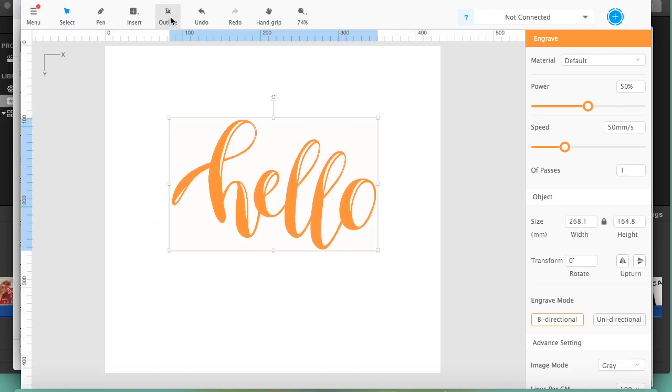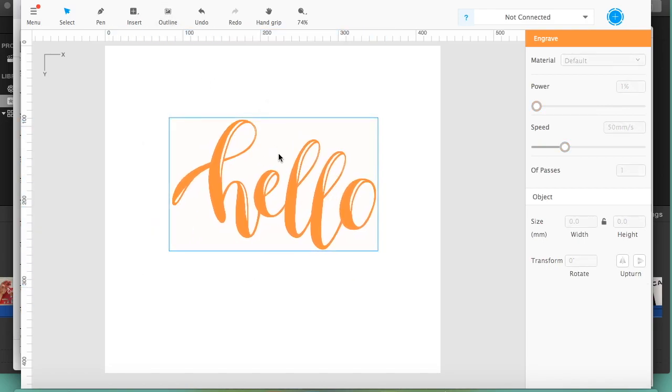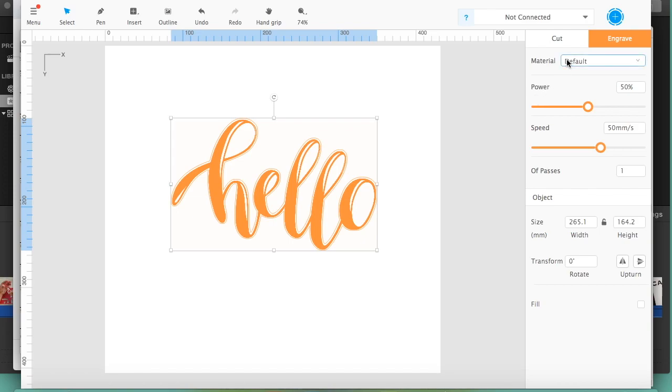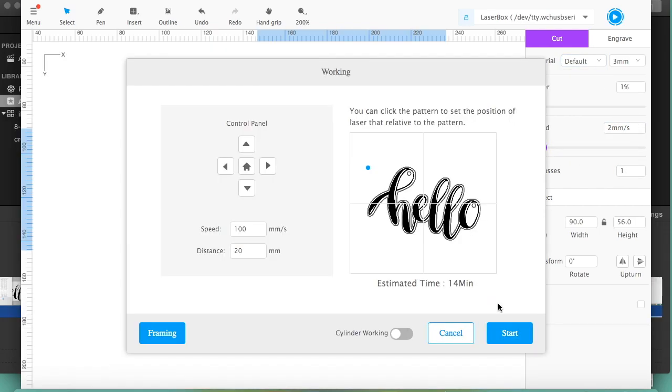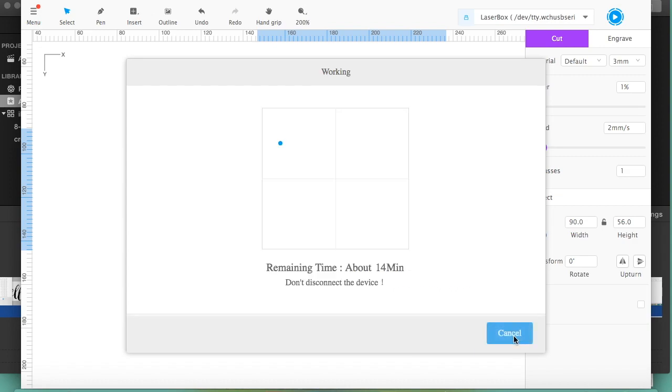I'm resizing it to my desired size and then I can click outline, which will outline my item and I can use that as the cut line. Go over and click cut, then we can change our parameters — the power, the speed, and the number of passes. I resized just a little bit more, added some holes, and then sent it to the laser.